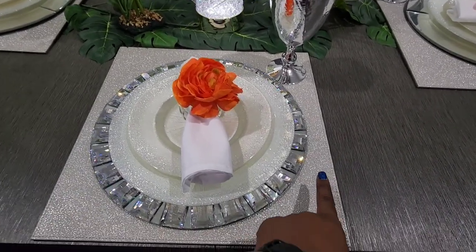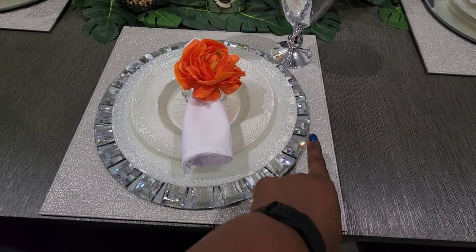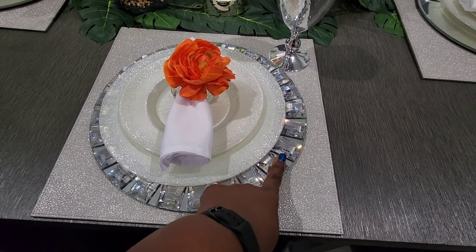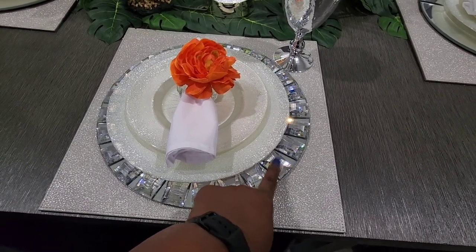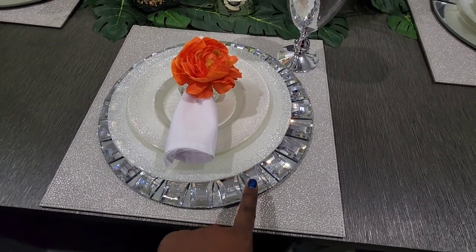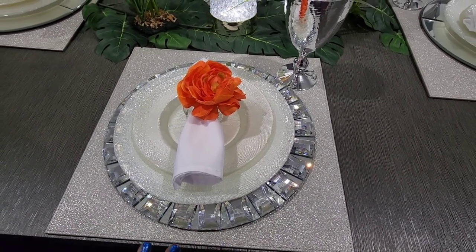The actual charger here is from Z Gallery — I've had it for a few years. This other charger, if I'm not mistaken, came from E-Favor Mart. If it didn't come from E-Favor Mart, it may have come from HomeGoods. If it came from E-Favor Mart, I'll place a link down below. We all know shopping at HomeGoods is like a hit or miss when it comes to items.